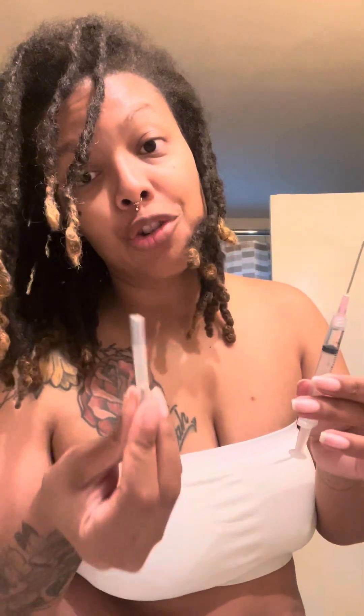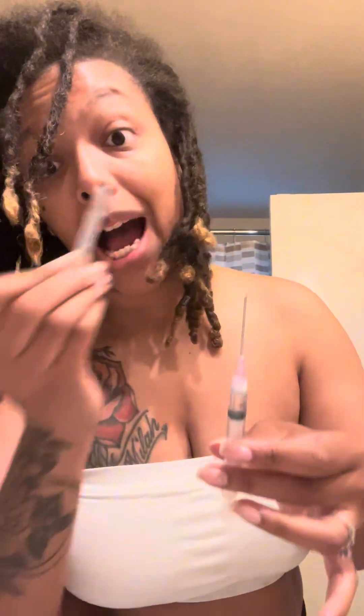Okay, there we go. For progesterone, as I mentioned, this needle right here is just to get the medicine out of the vial. This little sucker right here is what I actually use to inject myself with. So real quick, I'm going to switch them.